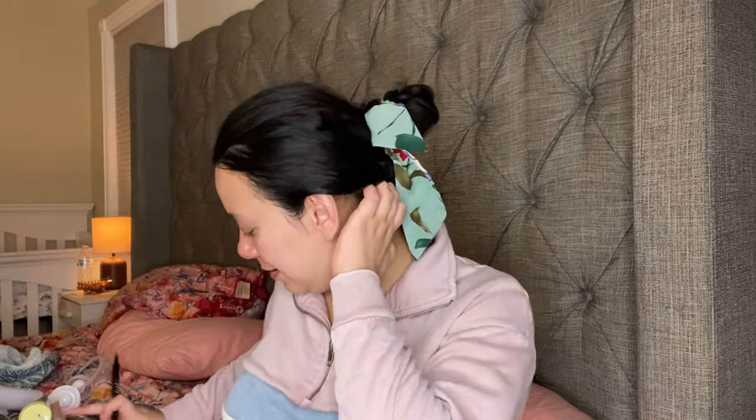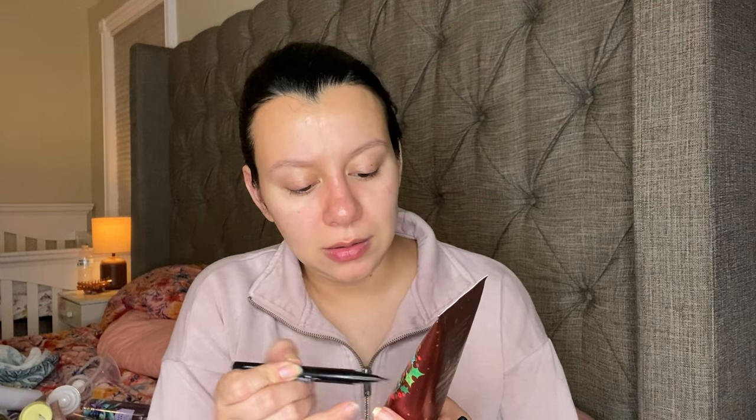My Sharpie dried up so I went and got this dollar eyeliner. I don't like it so I don't mind using it to mark my products. There it is — that right there.